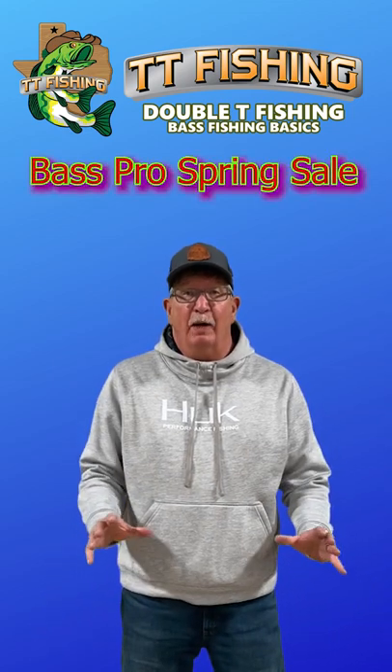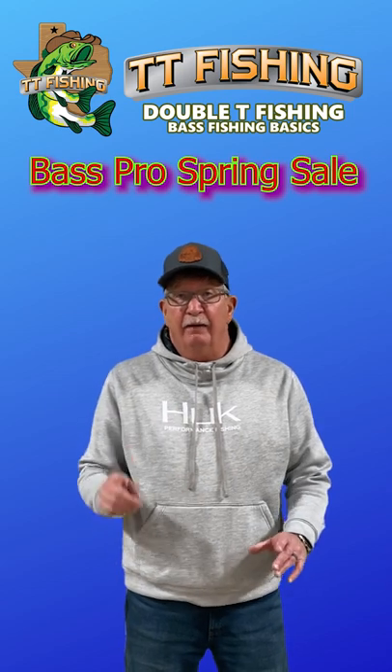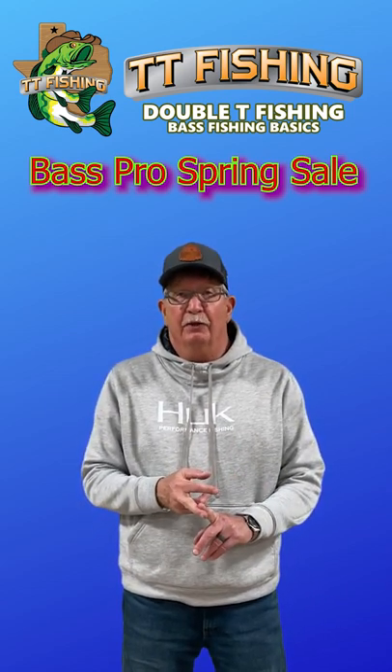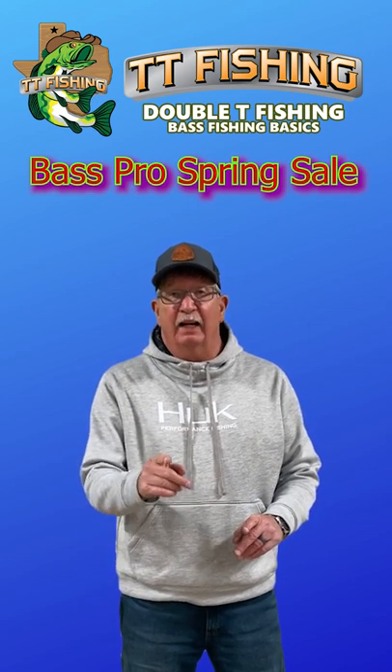Hey folks, I just got my Bass Pro Shops flyer in the mail today, and you know what? If you're looking to upgrade or put a second or third EcoMap on your boat, now's the time to do it if you missed the Black Friday sale.